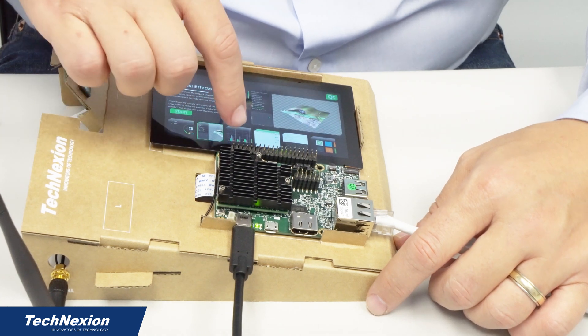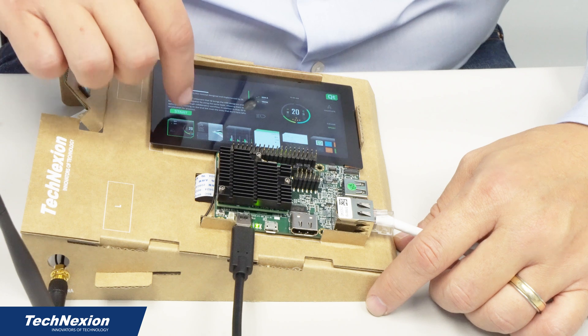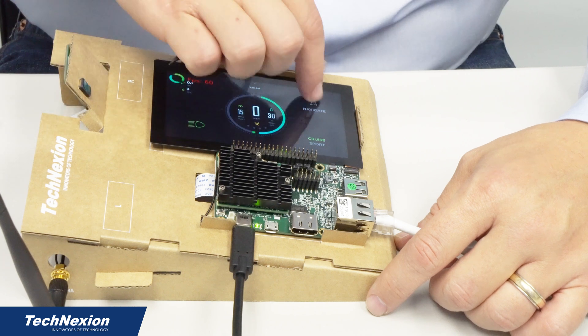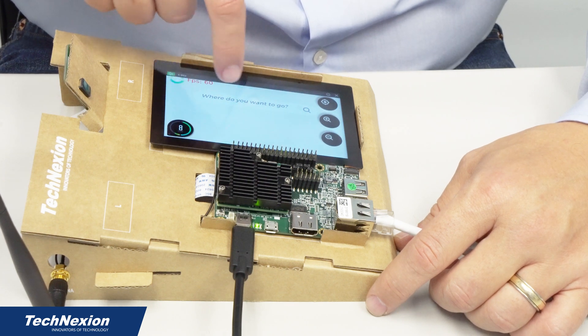You can go ahead and start some of the demo applications here for Boot to Qt. We have this one, a little grapher application gallery — very nice GUI here. We can go ahead and start this one, the e-bike demo, with various navigation options. So again, a very cool application for Boot to Qt. We'll go ahead and close out of this one.